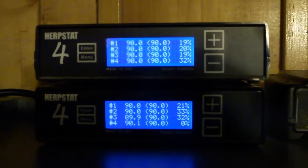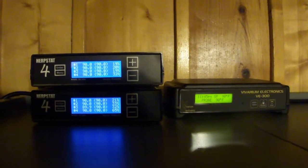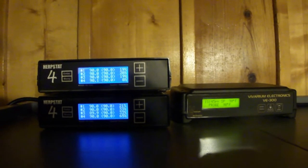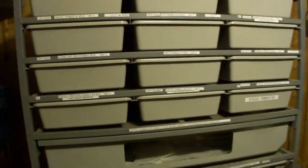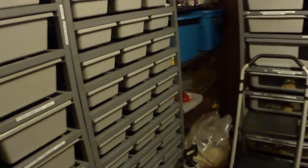It's really important to be controlling the hot spot in the back of the tub. There are basically heat panels back there that control the hot spot. Typically what most breeders do — for instance on this hatchling rack — I just have a VE100, basically one heat controller. I set the probe right in the middle of the rack, right in the back on the heat strip, and it controls the whole rack through a power strip.